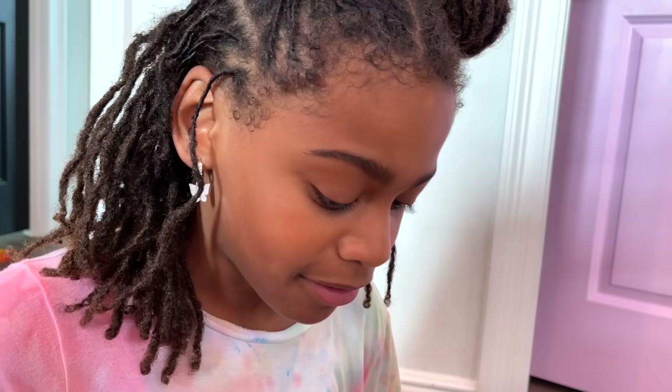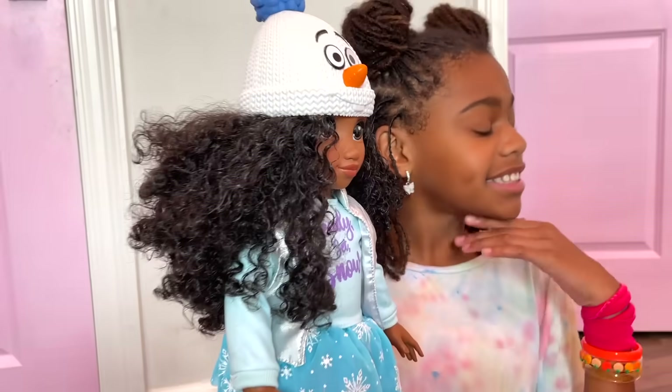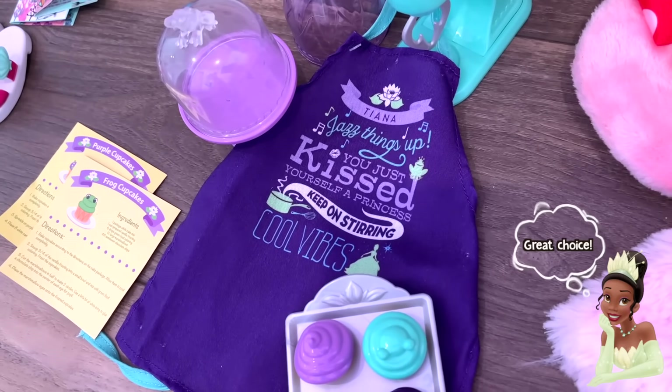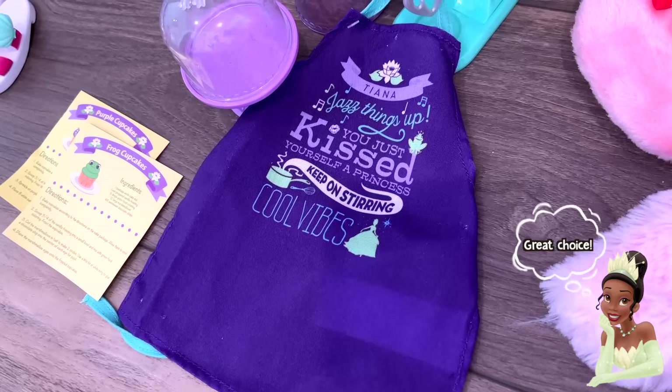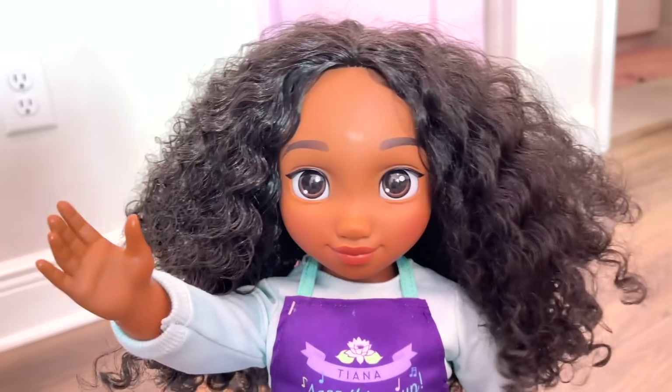Even my dolls can wear them! Let's get these open and try them out! I'm going to pick a new outfit to change her into. I think I'm going to do Tiana's chef outfit because I love to cook! I can't wait to try out all these outfits and accessories! She looks fabulous!